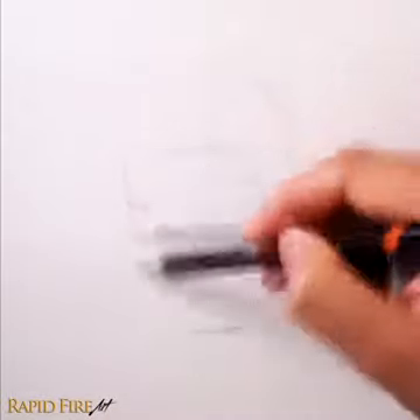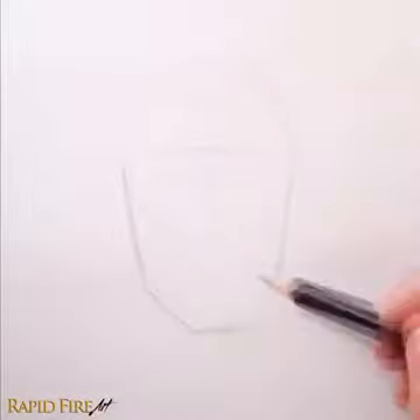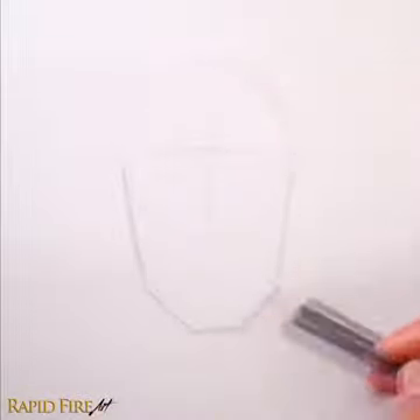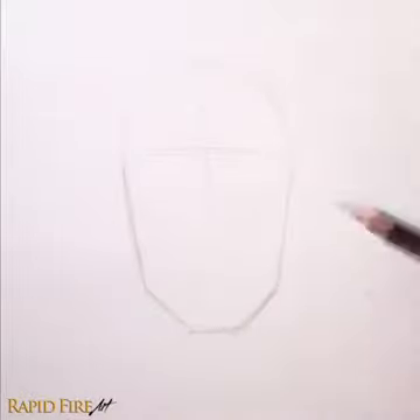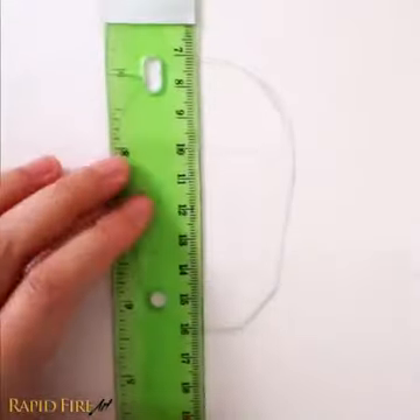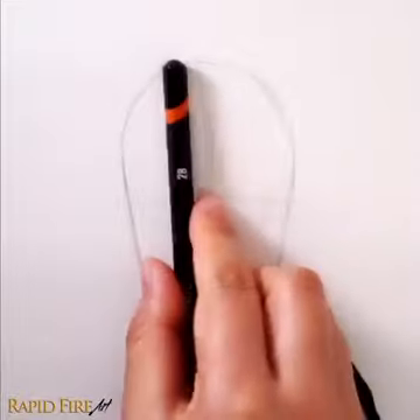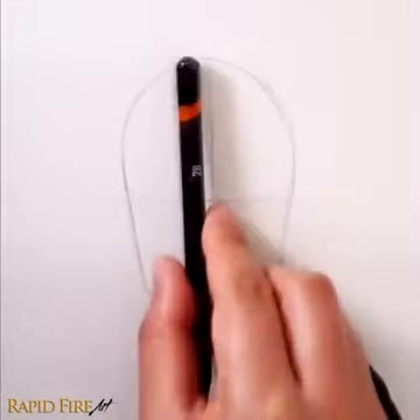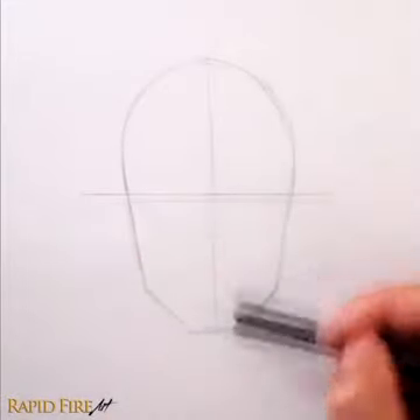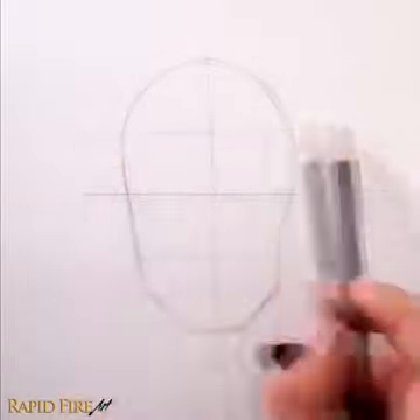Now draw the cheeks and jawline. Draw a line down the whole face vertically. Now we're going to split the entire head in half by drawing a horizontal line going through the very center. Split the bottom section of the face in half and then in half again. Let's do the same thing with the top portion of the head.